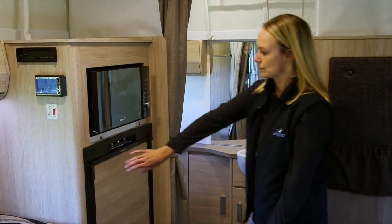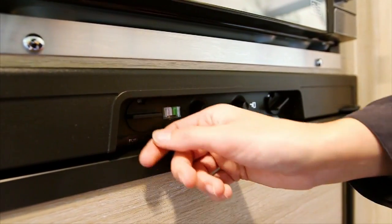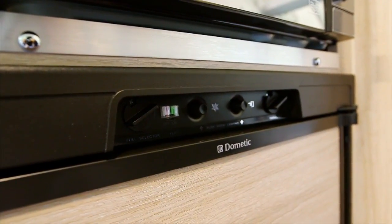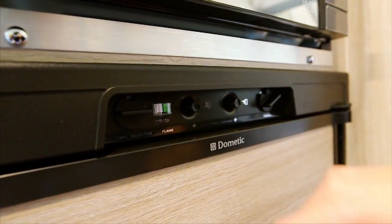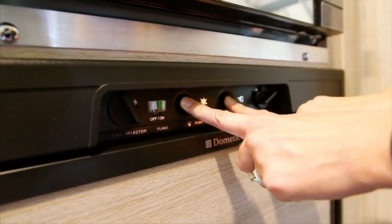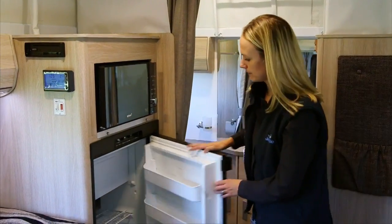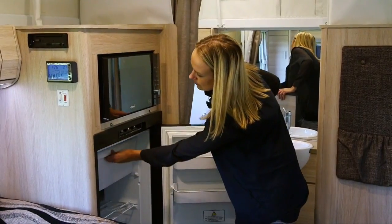Turn the control to select which power supply you would like to use. When travelling, switch the fridge to 12 volt DC. In a caravan park with 240 volts, switch the knob to 240 volts AC. In an area with no mains power, turn the knob to gas. To light, press and hold the gas release button, then press the igniter until the indicator points to green, then release. Do not under any circumstances run the fridge on gas when travelling. Please refer to the owner's manual for further use.